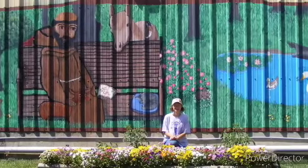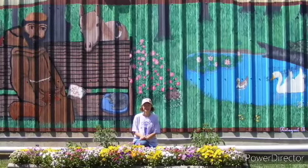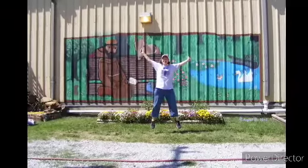Here I am in front. I was so happy to be finished, and I ran back and forth — I was using the self-timer to get these selfies.